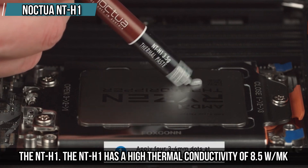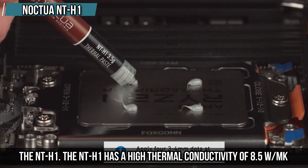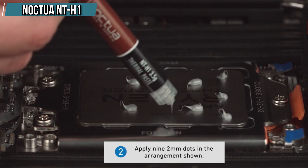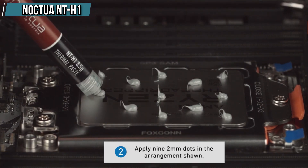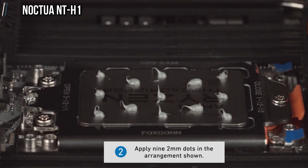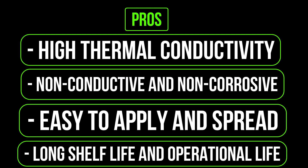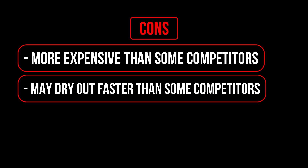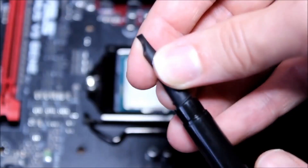The NT-H1 has a high thermal conductivity of 8.5 W/mK, which means it can transfer heat very efficiently from your CPU or GPU to your cooler. It is also non-conductive and non-corrosive, so you don't have to worry about damaging your components or causing short circuits. Pros: high thermal conductivity, non-conductive and non-corrosive, easy to apply and spread, long shelf life and operational life. Cons: more expensive than some competitors, may dry out faster than some competitors.